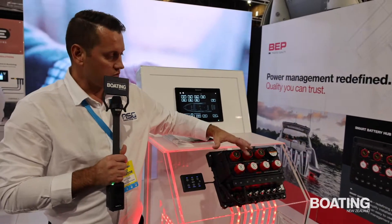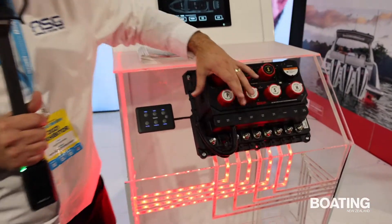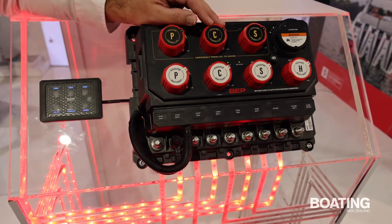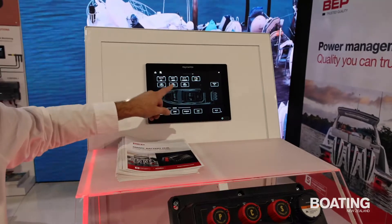What it has is volt monitoring on all of the batteries. So it monitors the voltage on the connected batteries for your three engines on this triple-engine skew, and also on the house bank. This is integrated with NEMA 2000,